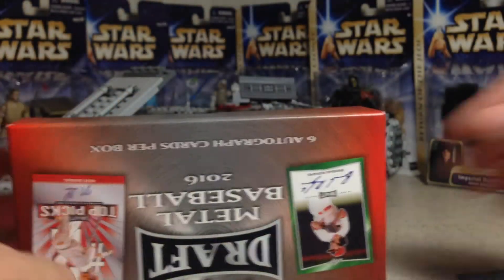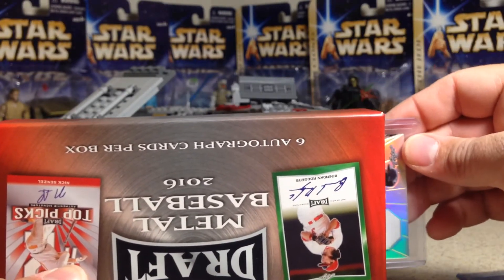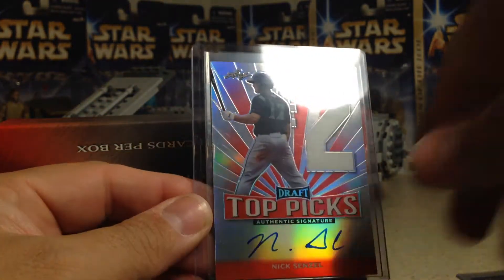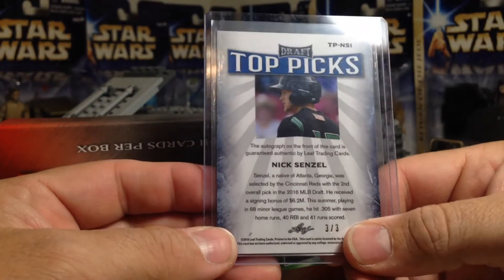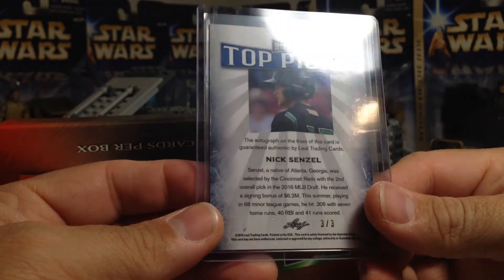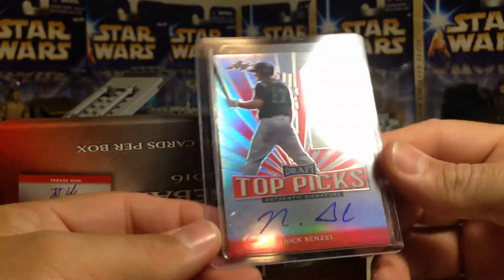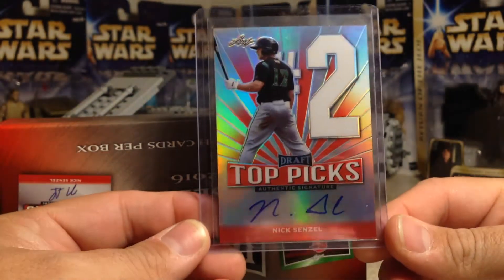One last card — number two overall, Nick Senzel. This is red, and it might be out of five. It's 3 out of 3 — nice! Nick Senzel was the second overall pick this year's draft by the Reds. That's a nice on-card auto out of three right there.